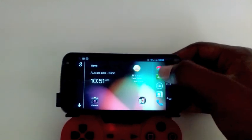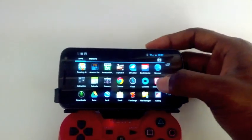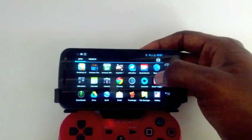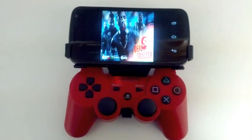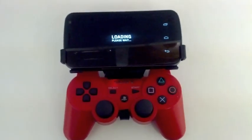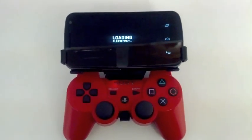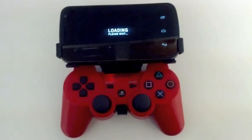I'm going to show you a game that works natively out of the box. Let's go to Dead Trigger. This works natively out of the box because it's a Tegra 3 game. If you download Tegra Zone, it will show you which games work with gamepads, which is pretty cool.